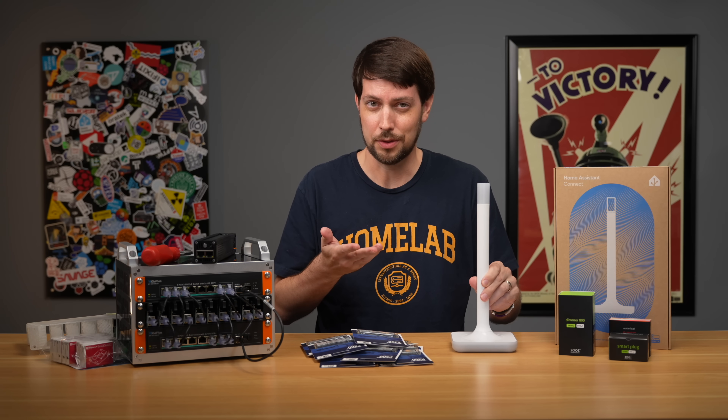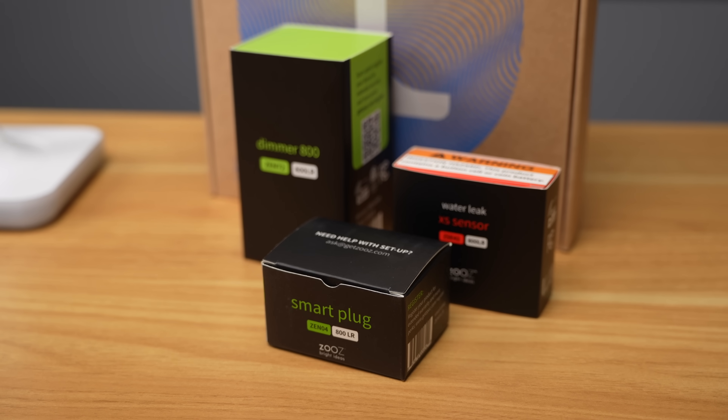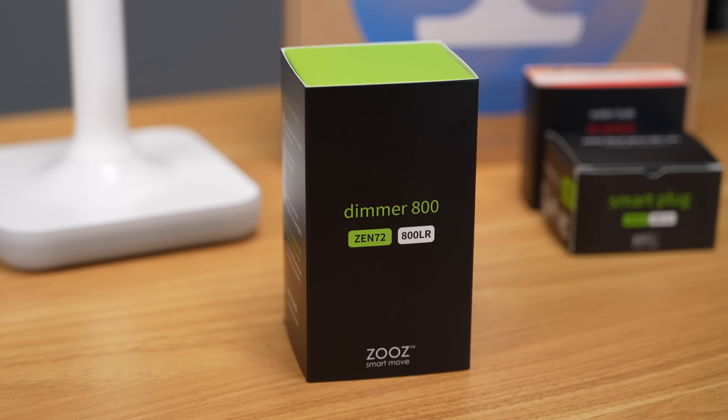That's what the Home Assistant folks told me. I've been talking to Nabucasa, who designed this thing, and to a company called Zoos, who makes these Z-Wave long-range devices, and I'm going to see if this can solve a problem I'm having in my house.